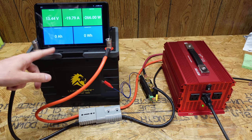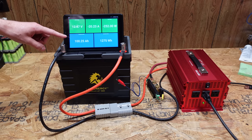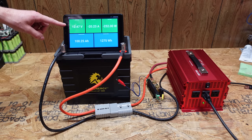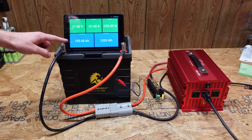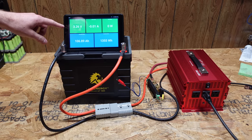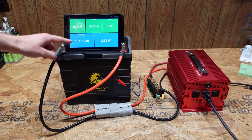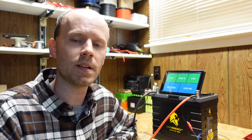We just passed the 100 amp hour mark and we're still at 12.47 volts — this is looking pretty good. 105 amp hours and it's still going. And there we go — it shut down at 10.06 volts. 107.15 amp hours. This is exciting. This is one of the first times one of these batteries that I've tested on this channel has not only met its rated capacity, but it's actually exceeded its rated capacity. I'm very excited to open this up and see what cells are inside.